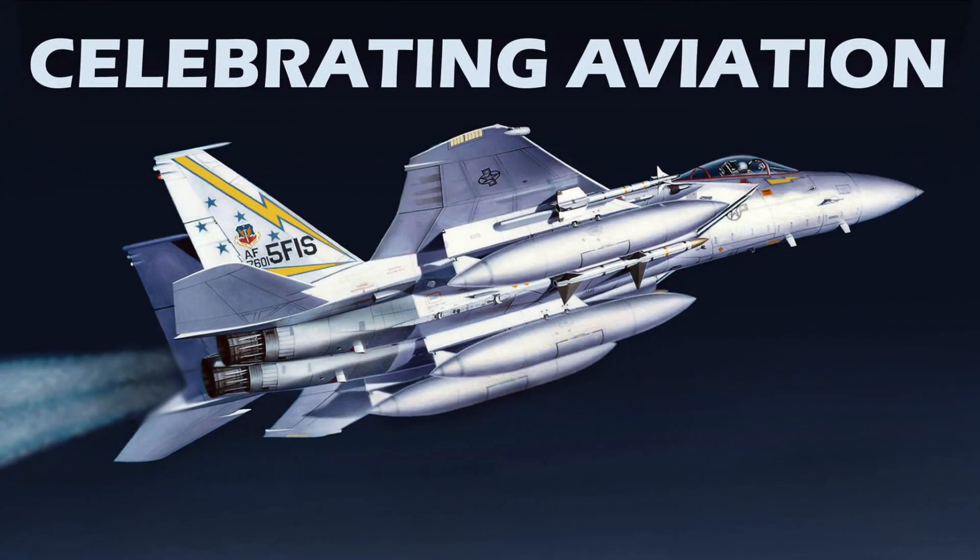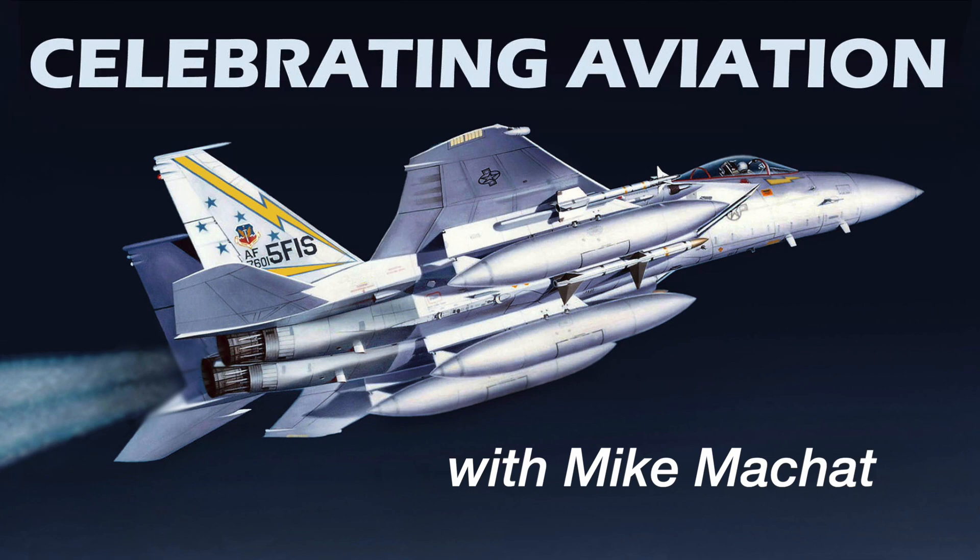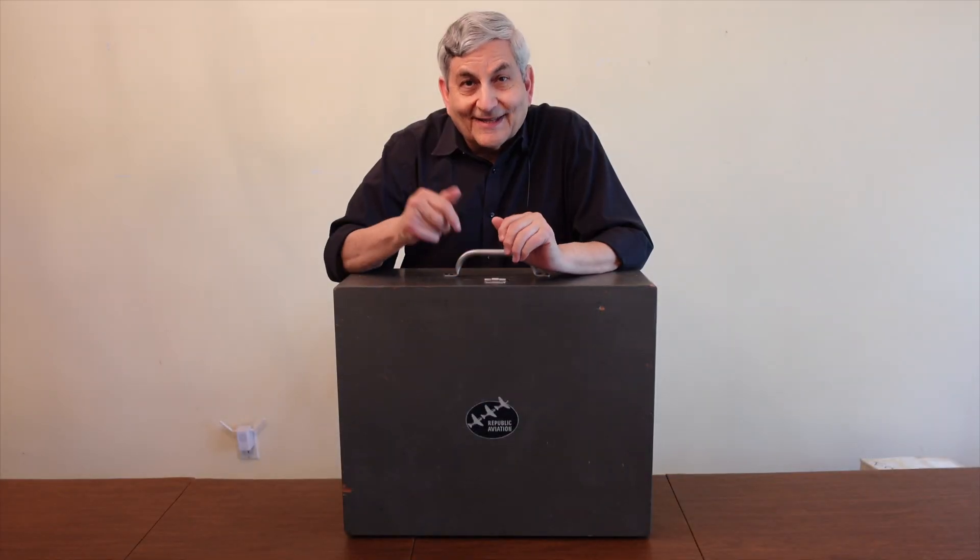Hello everyone. Welcome to Celebrating Aviation with Mike Machette. I'll bet you're wondering what's inside this box. We'll show you in a moment.